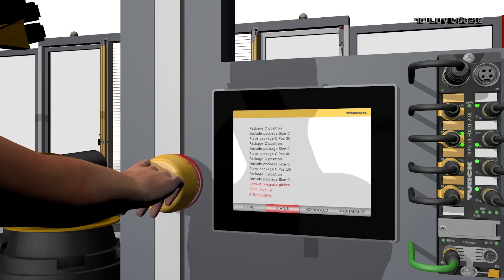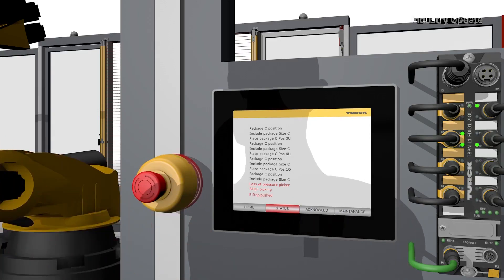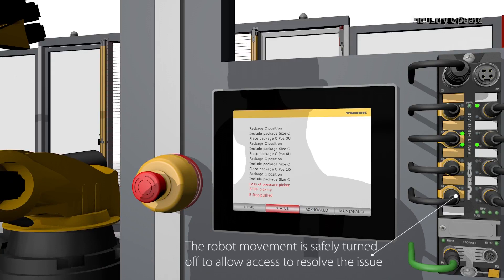The modules feature a wide operating temperature range and ingress protection up to IP69K, so they can be used in the most demanding industrial environments.